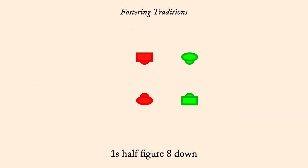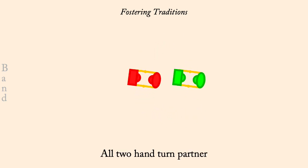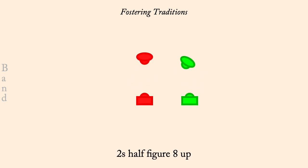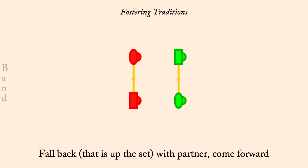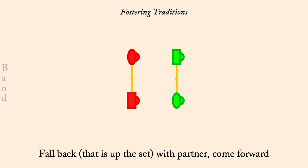One's half-figure-eight down. Partner's two-hand turn. Two's half-figure-eight up. Partner's two-hand turn. Face down, fall back with partner, come forward. Two's cast up, one's lead down to a line of four.